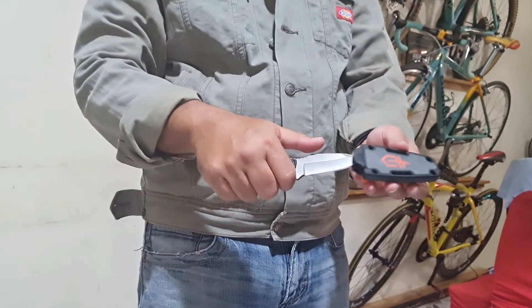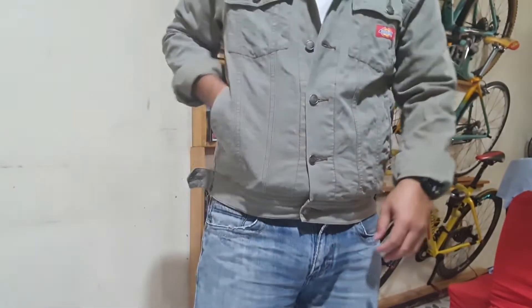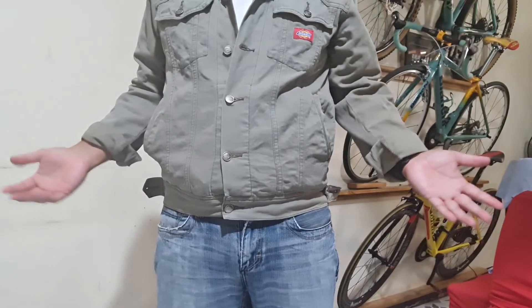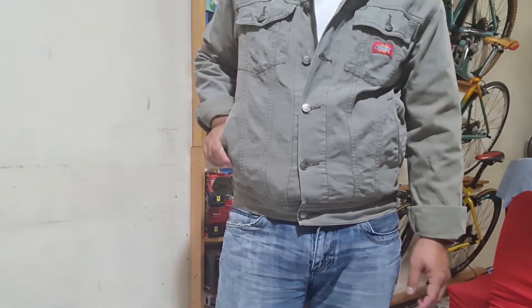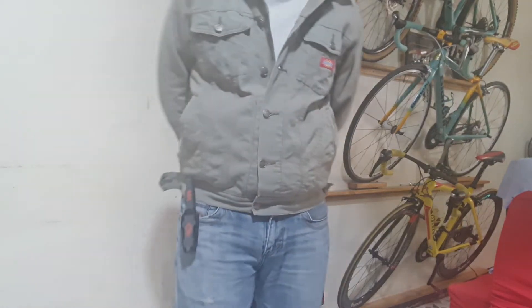With a total length of 16 cm, this is really a compact fixed blade knife. It can even fit in my pocket — so you see here. I wouldn't encourage you to conceal carry this in public though; I am just saying that it is compact.